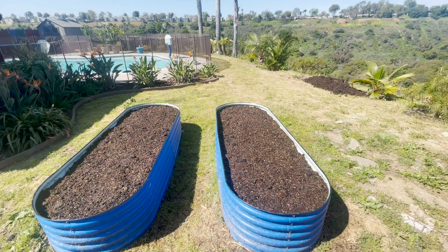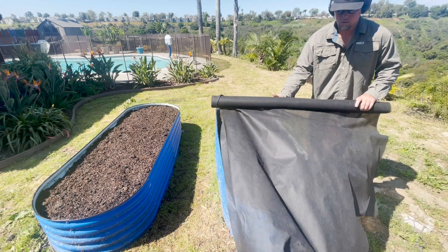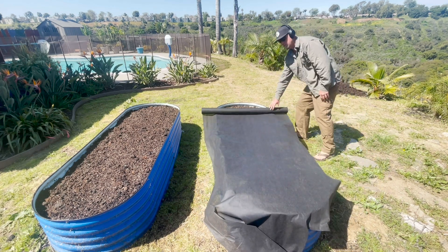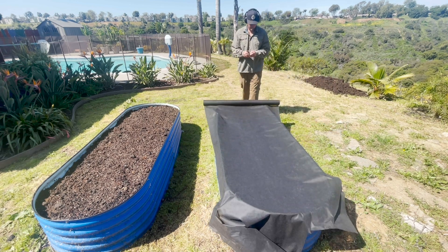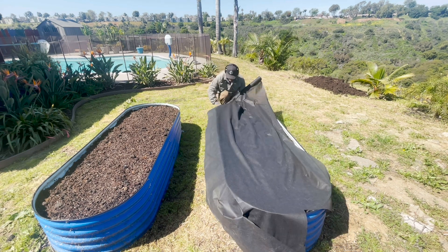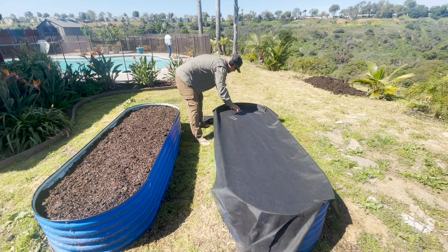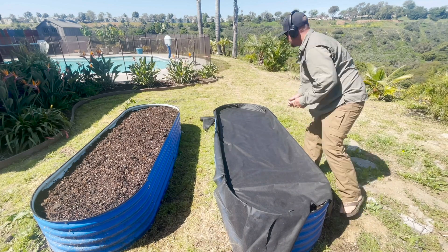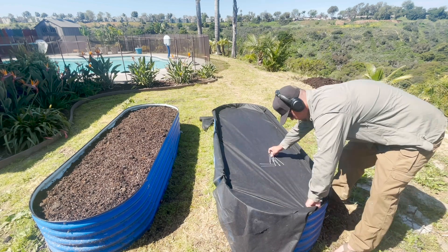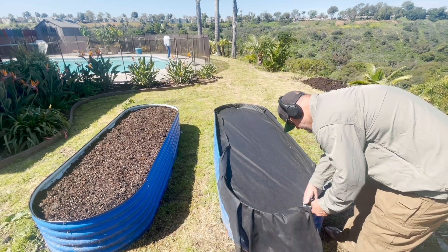Our two raised hugelkultur beds are now fully layered with our native soil, a layer of compost, sandwiched with the wood chips with another layer of compost — like an Oreo cookie — along with about a foot of great topsoil on top of all of that. Now I'm using a landscape fabric — more like a row cover — a really light permeable fabric to top off these beds. This just helps to protect the top layer of microorganisms and helps to retain some moisture in the soil.